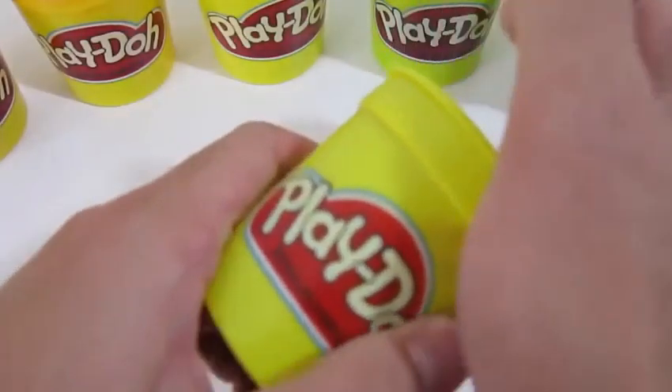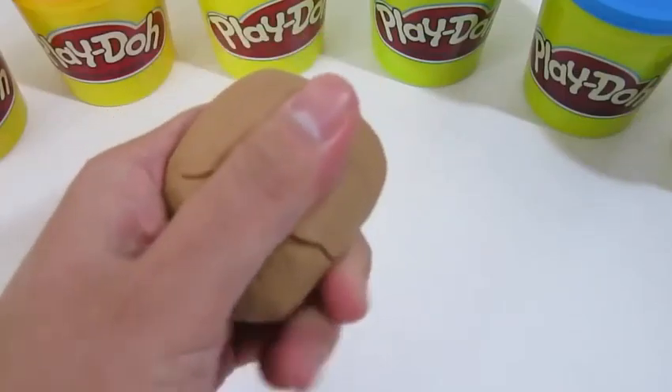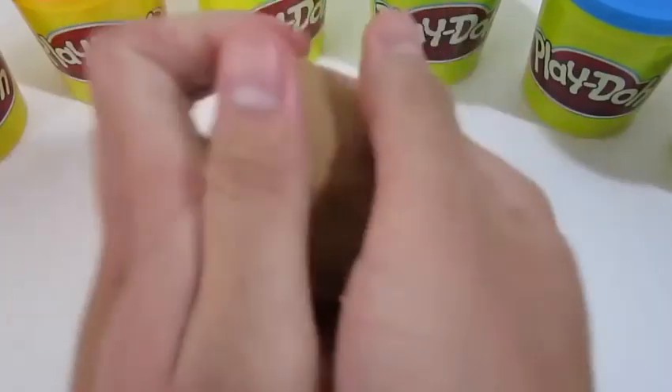Hey everyone! Awesome Disney Toys here! And today we'll be making some more play-doh art. Today we'll be making a Play-Doh rainbow donut! This should be really fun! Let's start by rolling out the brown play-doh to make our donut!